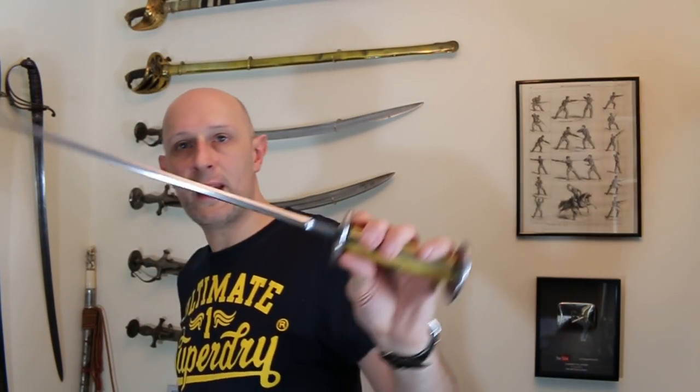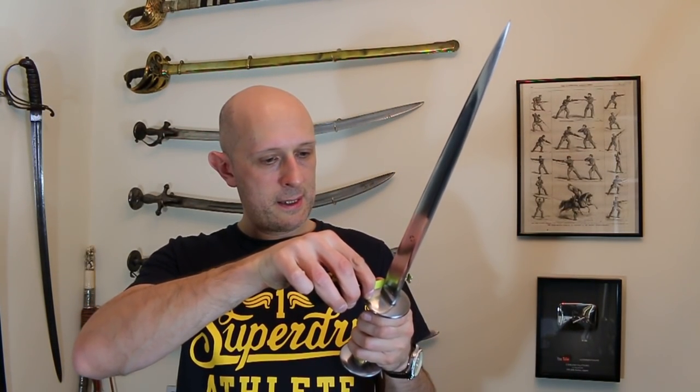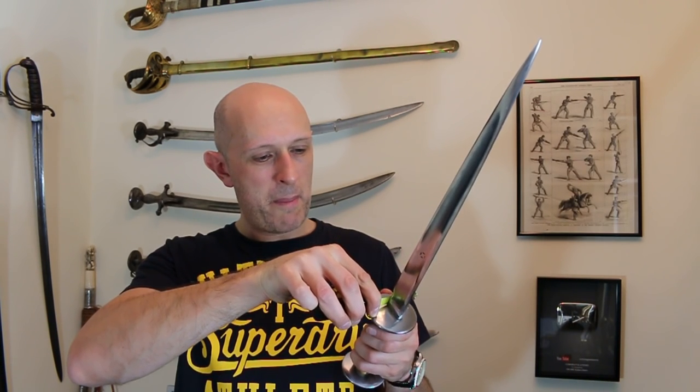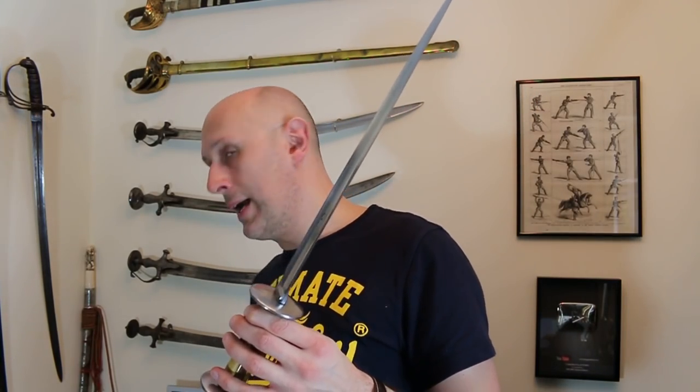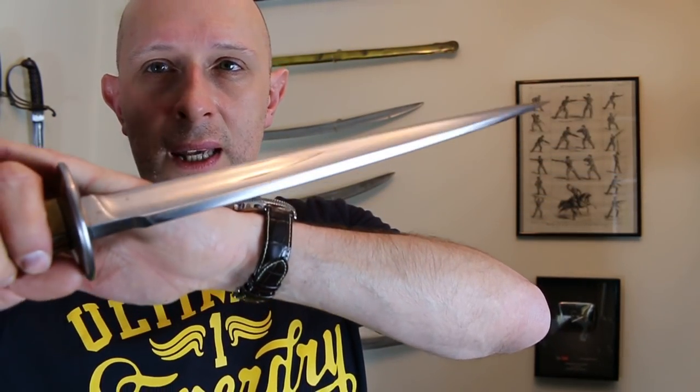What's interesting is the hollow grind isn't continuous to the edge — it actually goes like this and then has a reinforced edge, so it's a bit like a fuller. If we just look at the thickness of the back of that blade, it is near enough to a centimetre — about 0.95 of a centimetre, so 9.5 millimetres thick at the base of the blade. So it's really, really thick at the spine, which of course gives a colossal amount of rigidity.